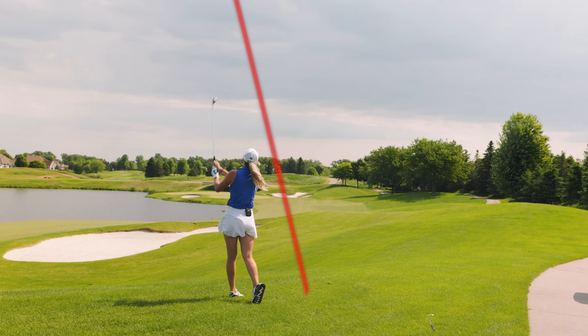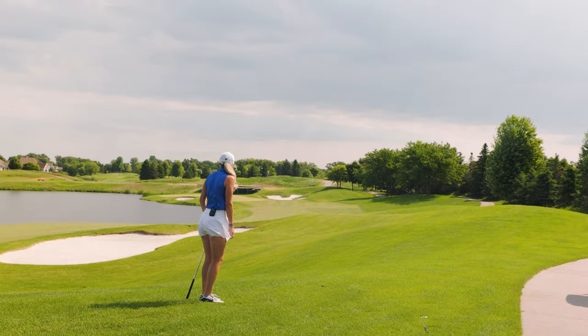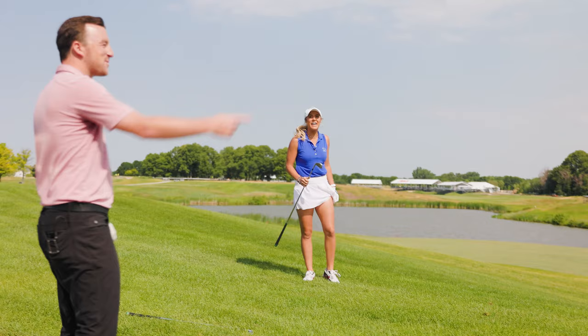Emma's 7-iron shot flies out of the rough impressively high — Drew thinks she might be on the green. The ball flies right over the bunker perfectly. Drew is stunned: she hit a 7-iron from roughly 200 yards onto the green. Drew jokes he already lost.